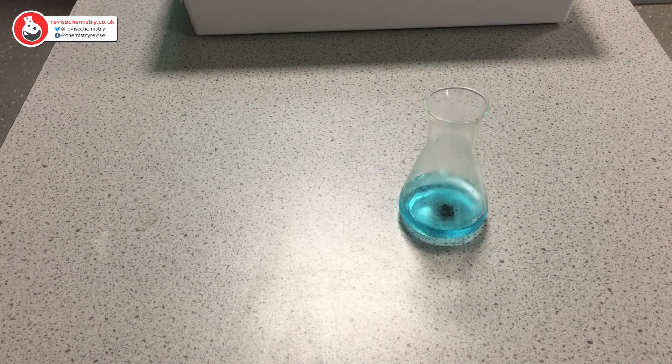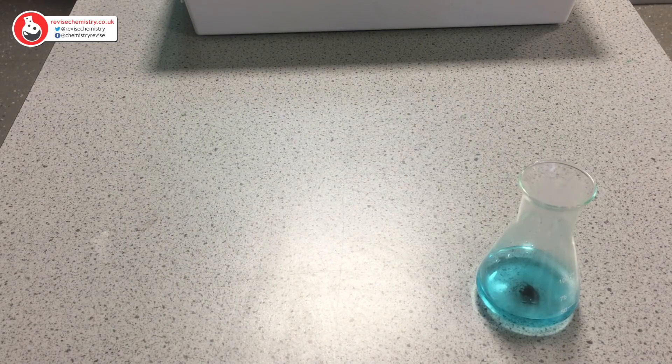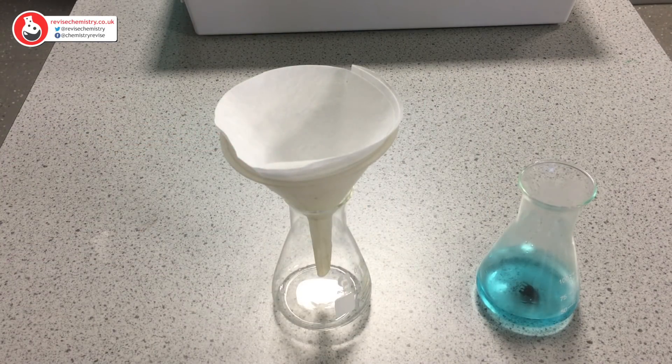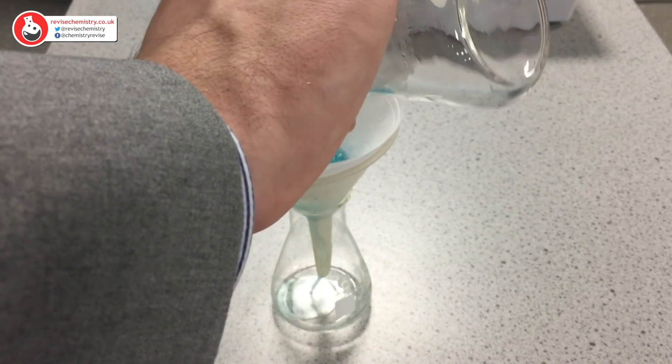The copper sulphate solution must now be filtered to remove the remaining copper oxide. To do that we're going to need another conical flask, a funnel and some filter paper. All we're going to do is simply pour our copper sulphate solution through the funnel.